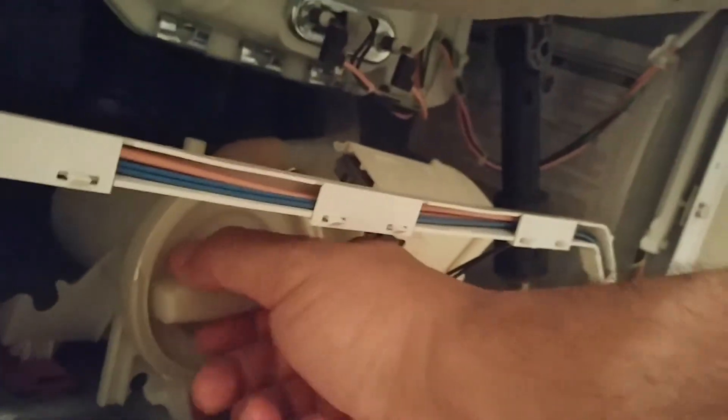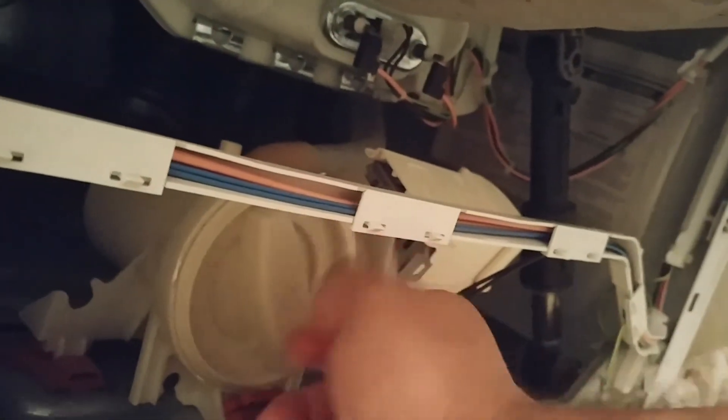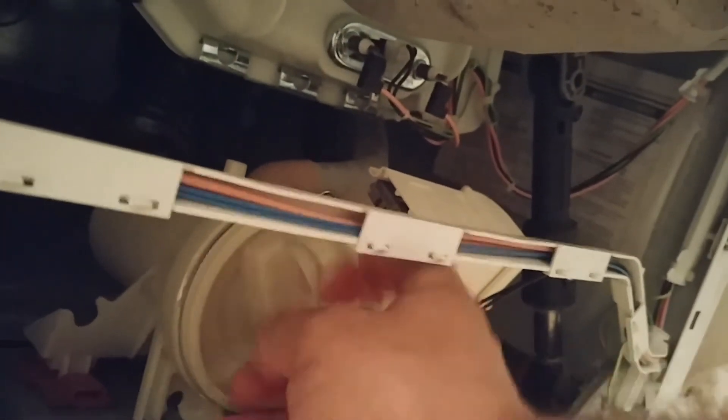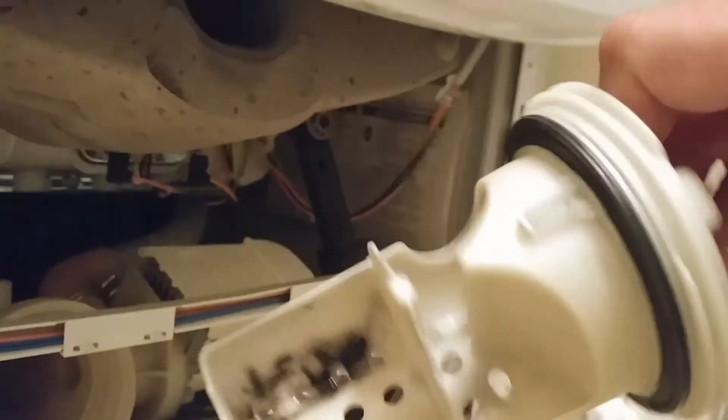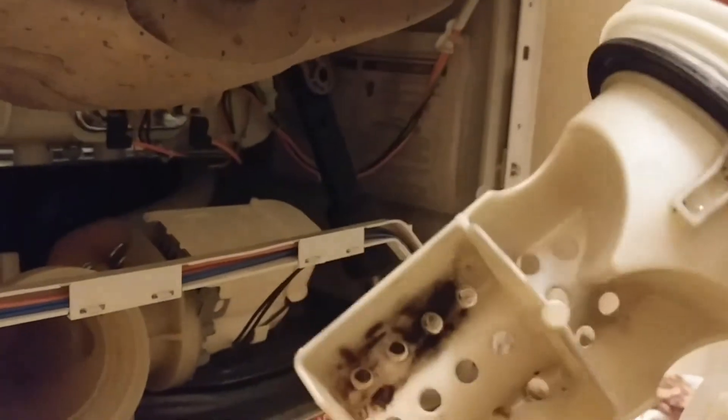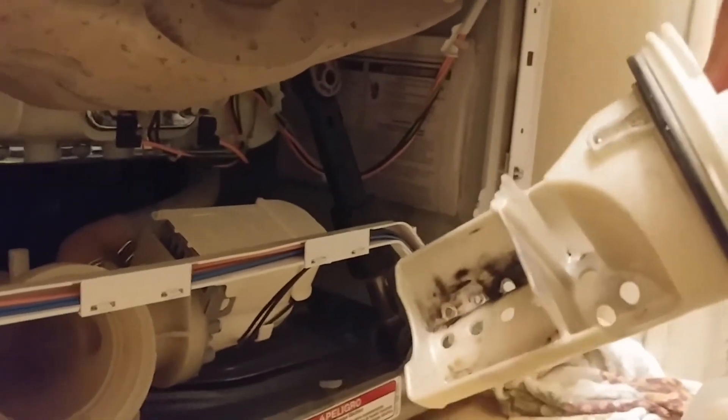I did not know this but there is some kind of trap here. I took it out and it was full of a plastic bag, a marble, pebbles, lint — all kinds of stuff that wasn't letting the water through.